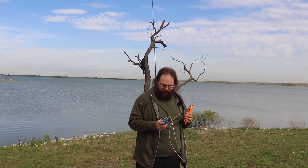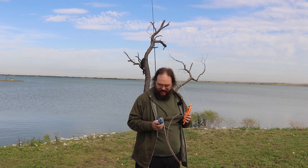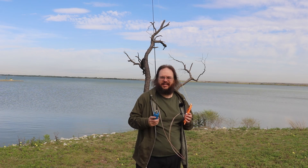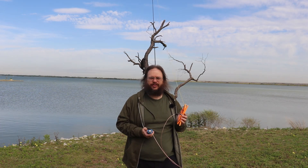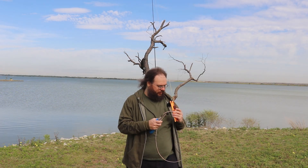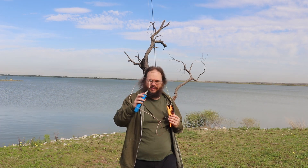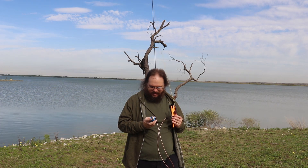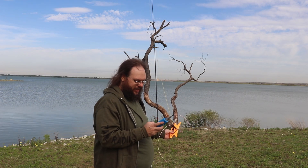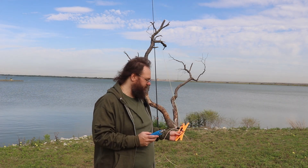We're scanning on 17 meters — we're at a 1.8. Scanning again: 1.9, 1.9 — consistent. Last time at Fairfield State Park I wasn't getting consistent readings. I fixed the adapter and it's giving me consistent readings now. My body was interfering — moving away it's down to a 1.5. Going to trim it down and try to get as close to a 1-to-1 as possible.